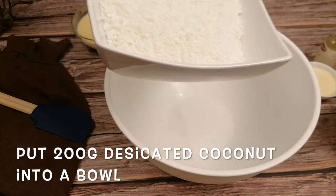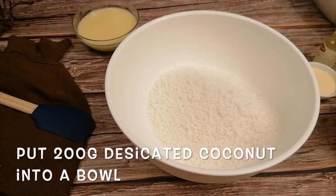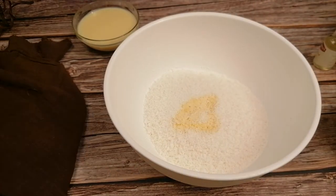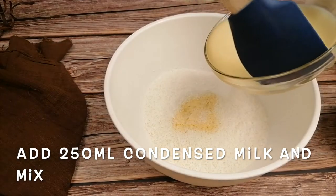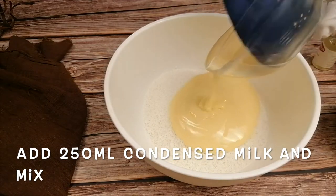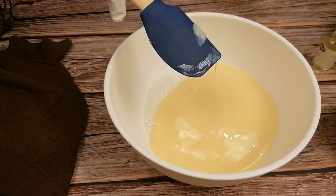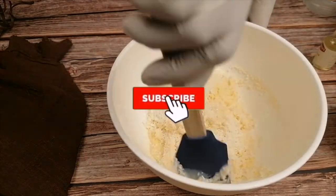Let's start by putting 200 grams of desiccated coconut in a large bowl. Slightly heat the cream and add it into the coconut. Add the condensed milk — the condensed milk will give it a sweet taste. Mix all together until completely combined.